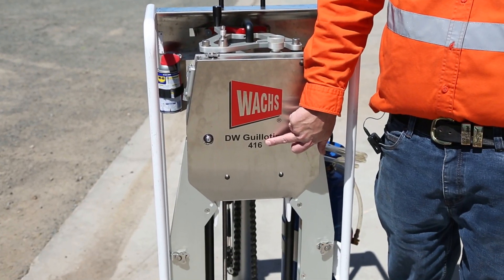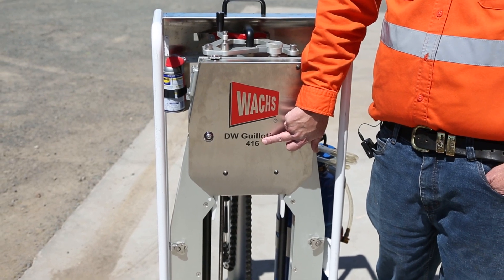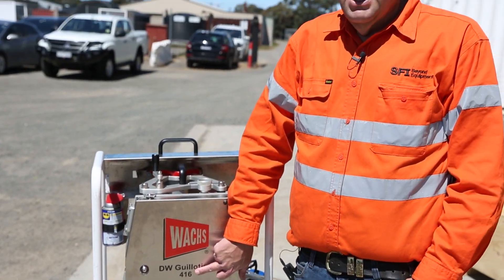So this is the 416 — 4 inch to 16 inch, or in metric terms, this will cut anything between 80 and 400mm pipe.